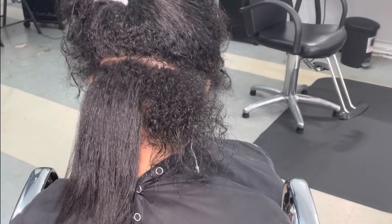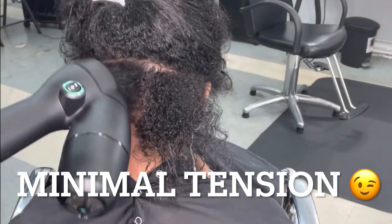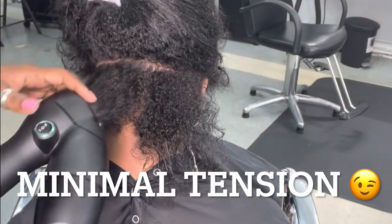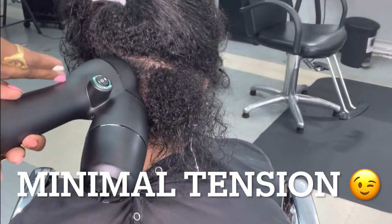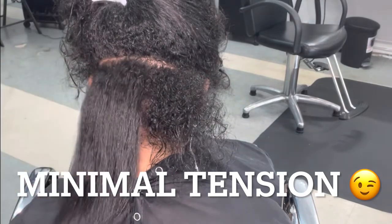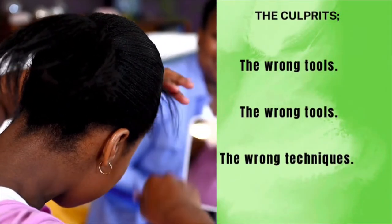And you can see she still has some texture there, giving me some room so that I can silk press her hair. As you can see with the Rev Air, you get minimal to no tension at all. I'm just exaggerating my movements so you can see just how gentle and safe this is, especially on someone whose hair is already compromised. That's the Rev Air — nice, fluffy, still some texture left. Not all the way straight. Not too much heat. Remember: the wrong tools, the wrong tools, and the wrong techniques.